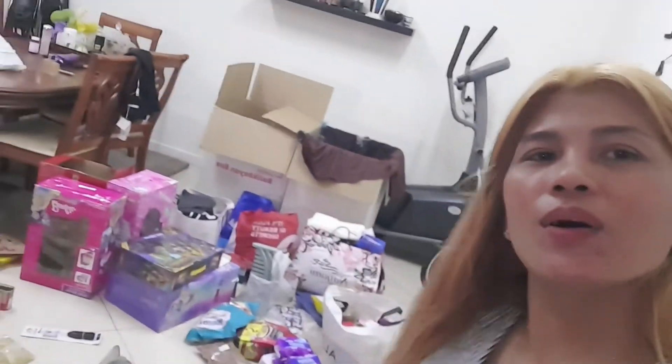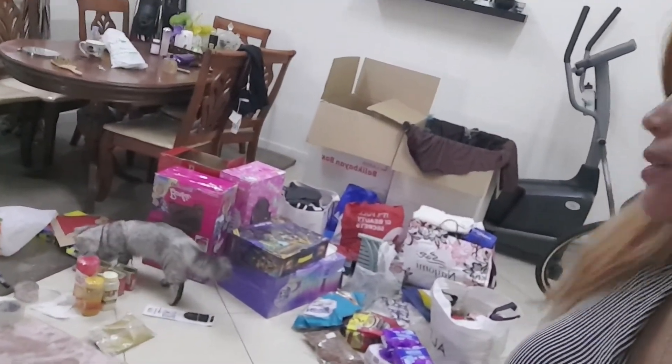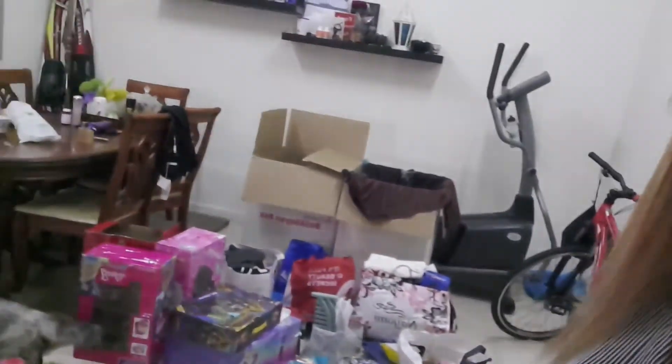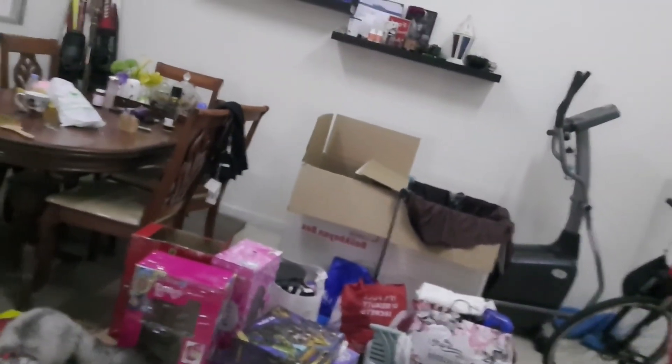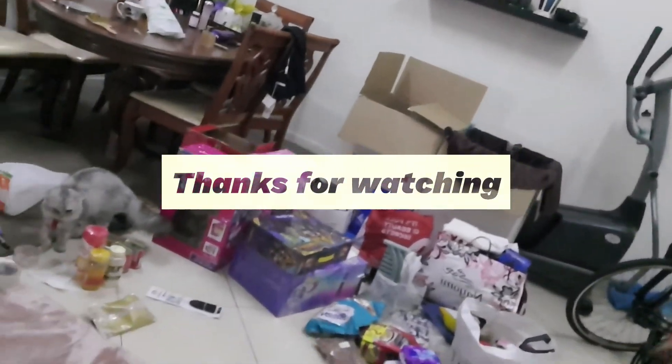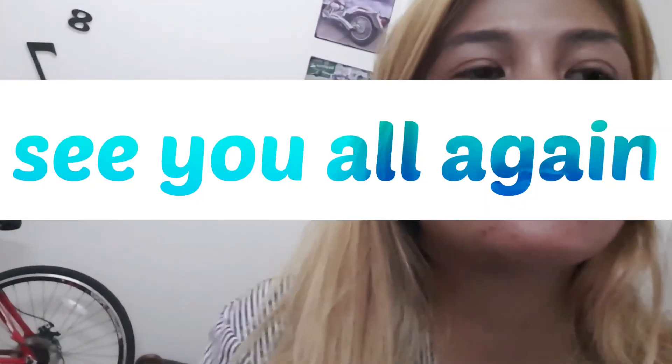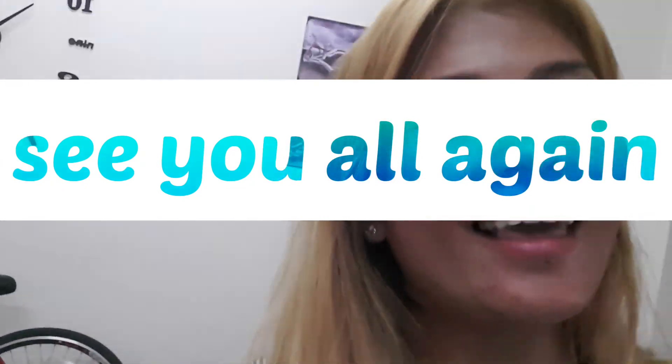So ayan nga, pagod na ang ate ninyo. See you again on our Part 2, guys. Medyo pagod na ang ate ninyo — thank you so much for watching, guys, and see you again on our next vlog. Mary the Beauty Explorer is saying bye bye for now. See you again on our next vlog, guys. Thank you for watching — see you on our Part 2!